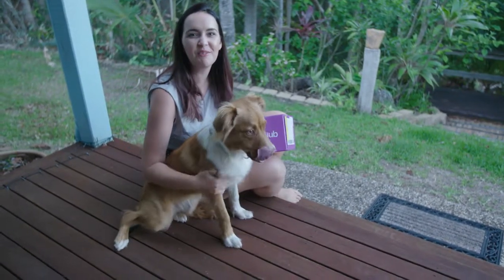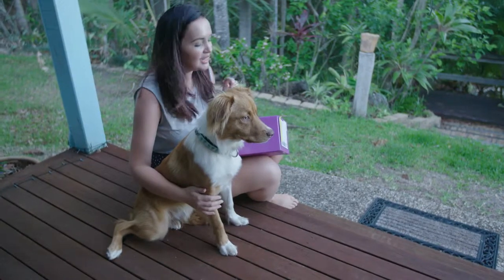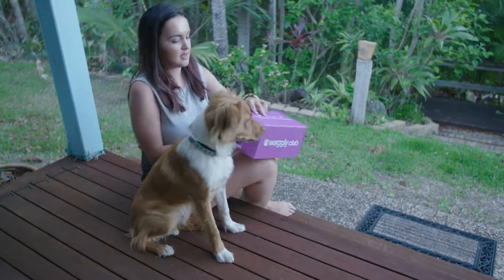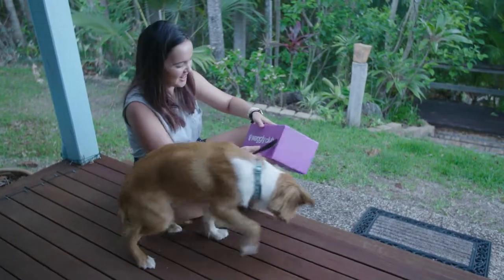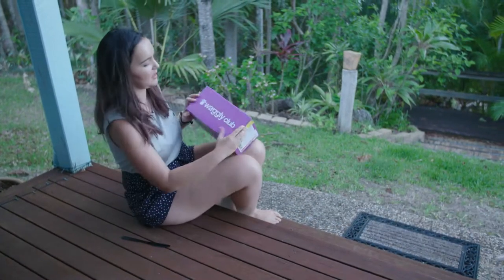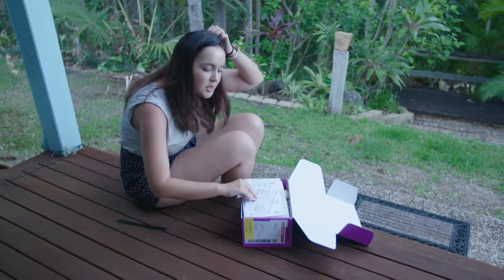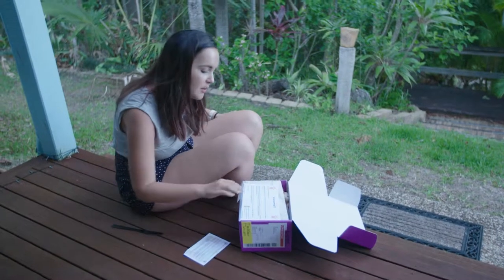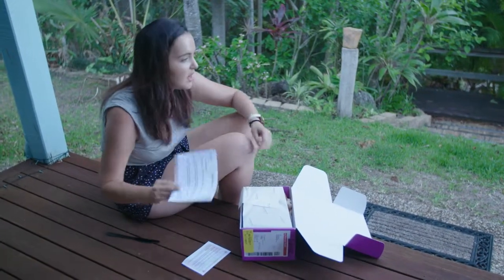I'm going to try and keep him here long enough for me to open it up and see what's inside, because I'm pretty sure once I start opening it, he'll want what's in here. Let's open it up — it says welcome to your Aussie Outdoors Waggley box. Dear pack member — it's a welcome card.